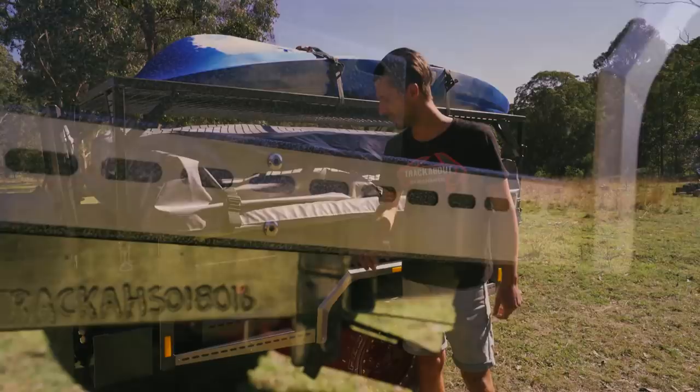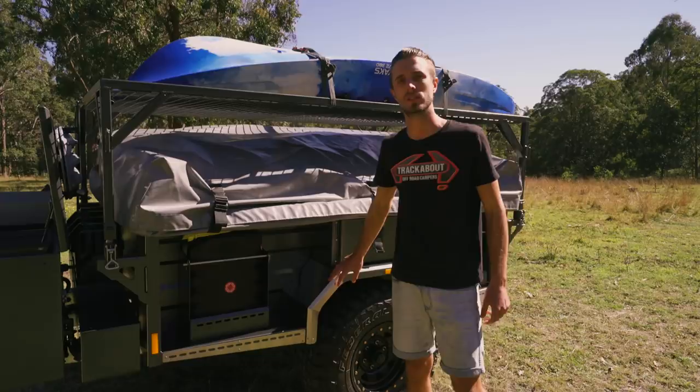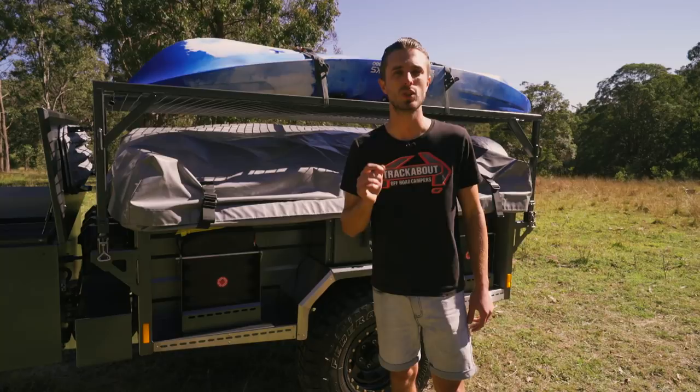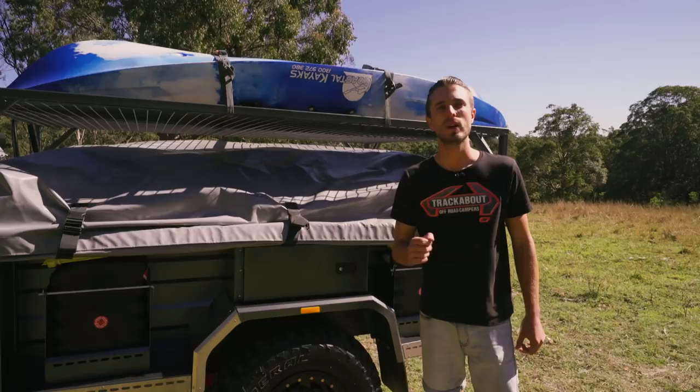Coming down the side of the Safari trailer you can see we've got stone protection on all the leading edges, made of stainless steel and riveted on with stainless steel rivets. The construction is the same across our whole range - it's Australian zinc canal steel which we laser cut and bend into shape. Our team of welders welds up the body and then we hand-seal every single trailer inside and out, which stops any rust issues but also stops water and dust ingress inside the trailer.